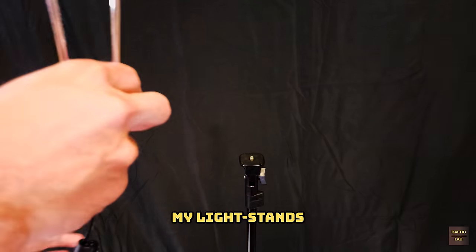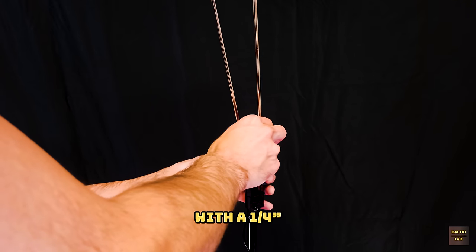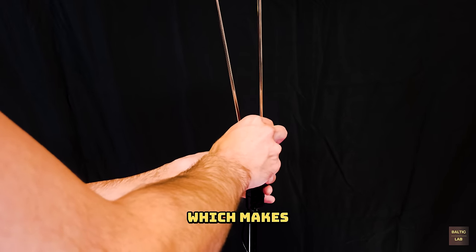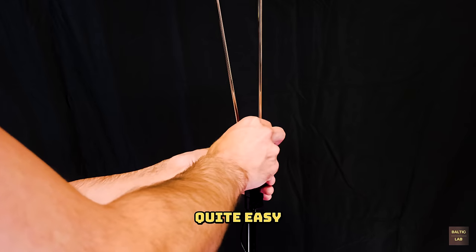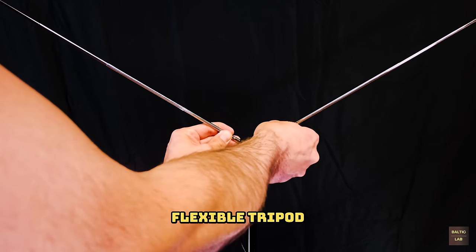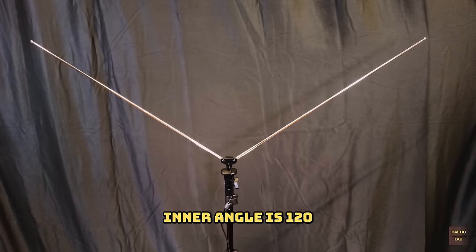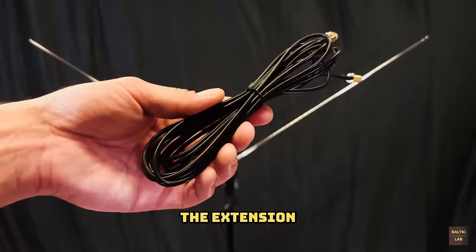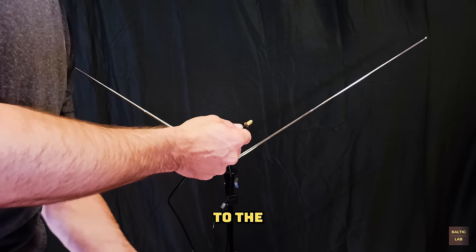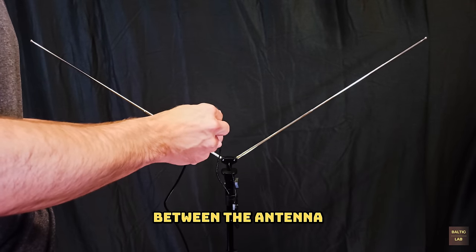I then used one of my light stands to mount the antenna. The dipole base is equipped with a quarter-inch female screw which makes mounting on a standard tripod quite easy. If you do not have a tripod you can of course use the flexible tripod included in the kit. The two sections are angled so that the inner angle is 120 degrees. The extension cable from the kit is connected to the dipole antenna to allow a greater distance between the antenna and my laptop.